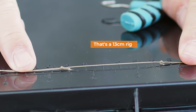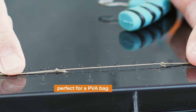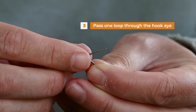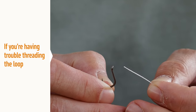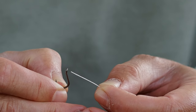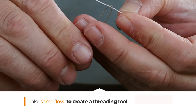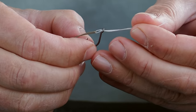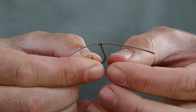That rig has turned out to be about 13 centimeters long — quite a short, aggressive rig but perfect for going inside a solid PVA bag. If you squeeze down that loop tight you should be able to pass it through the hook eye. If you're having trouble, here's a trick: take some bait floss or dental floss, pass it through the eye, then take your multi-rig loop and pass the floss back through — that makes a little threading needle that pops through ever so easily.